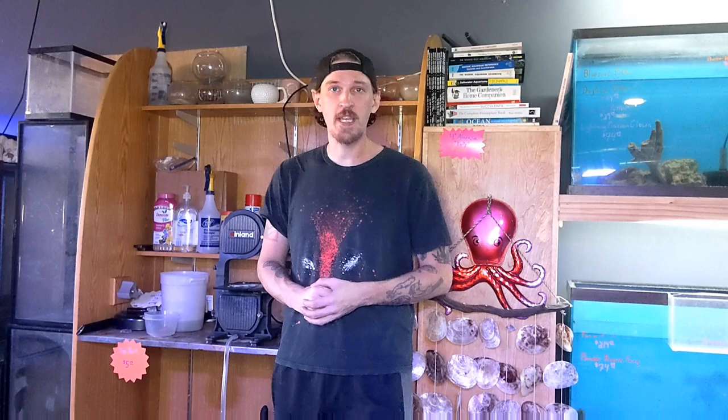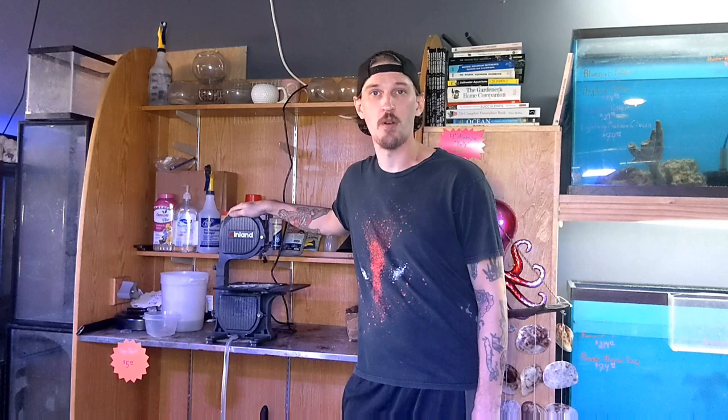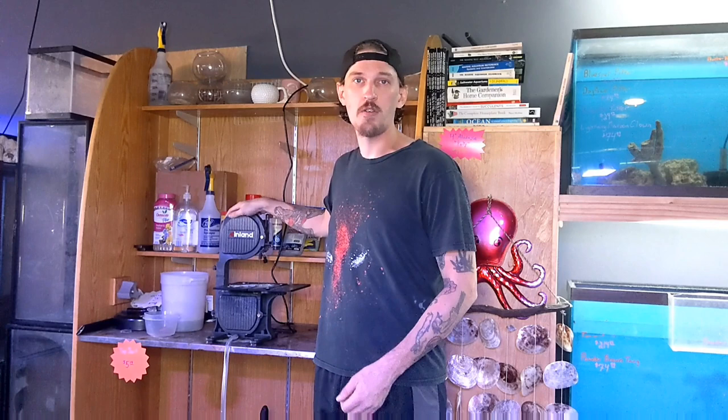Today, we're standing next to my favorite new piece of equipment in the store, and that's this coral band saw. What that's going to allow us to do is start our very own coral farm here in the store and start offering some 100% captive bred farm corals to our customers. We're going to get started on that and show you a coral we've picked out to aquaculture, then look at some corals in the store that might work if you wanted to start your own coral farm.